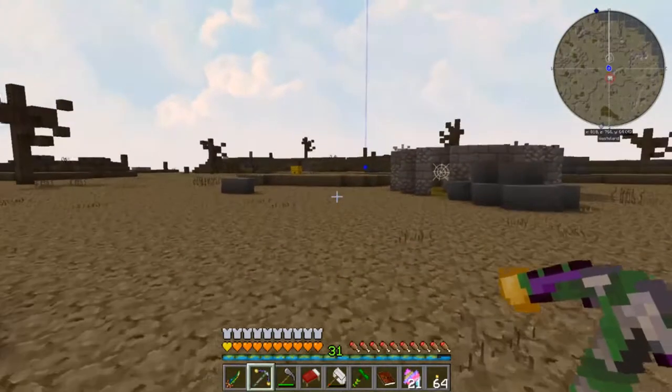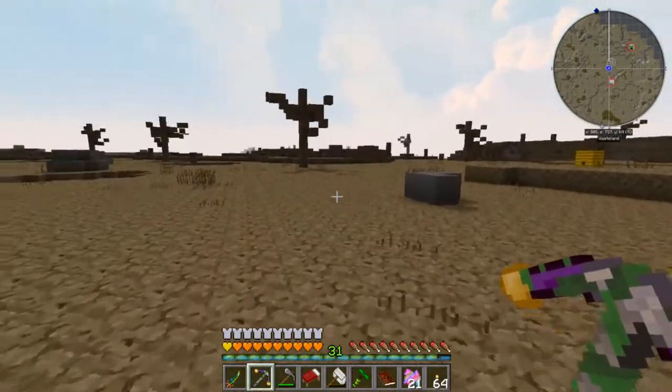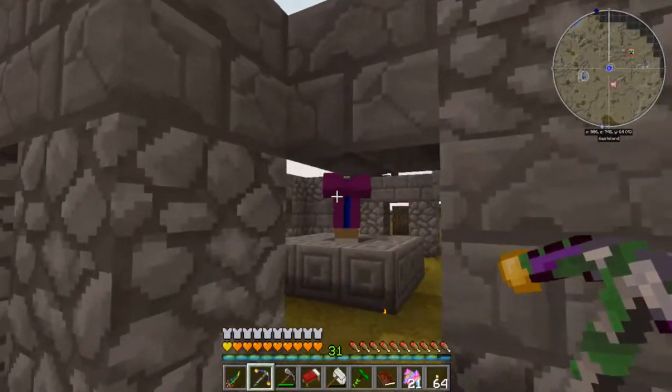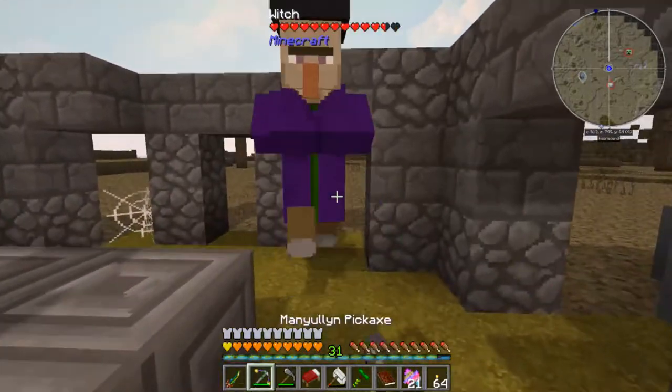I must have walked right past this. This is a witch's circle, and there is a coven witch, and that's a bad witch.